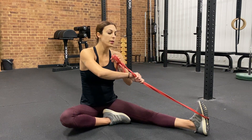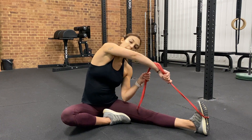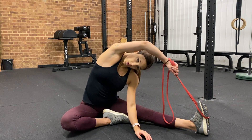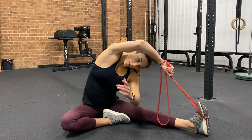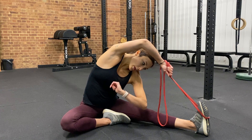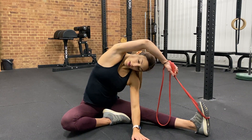I'm a bit cold at the moment so my range is not amazing, but I want to hold the band so that it's pulling me towards the foot. I keep bringing my chest over to the front, and the goal is to bring the elbow down close to the knee and to the floor.